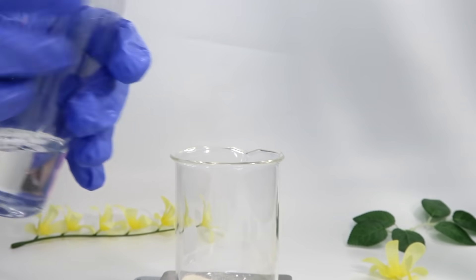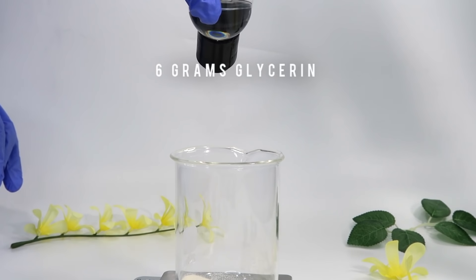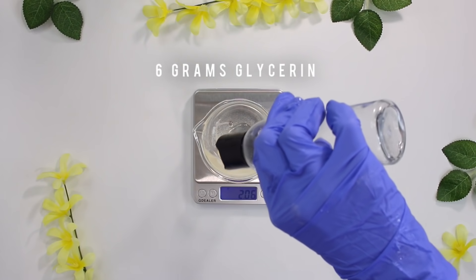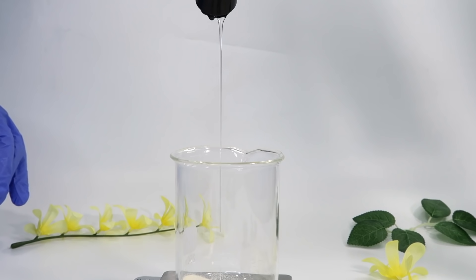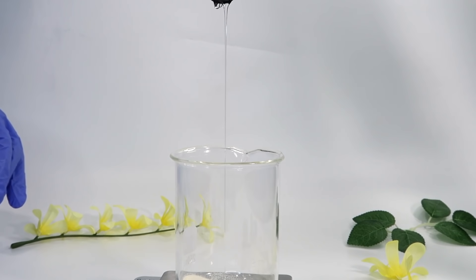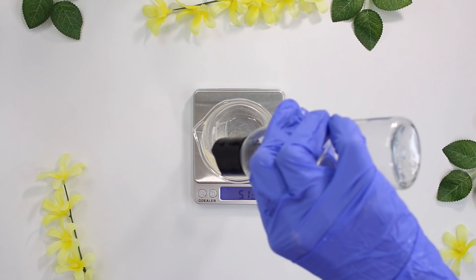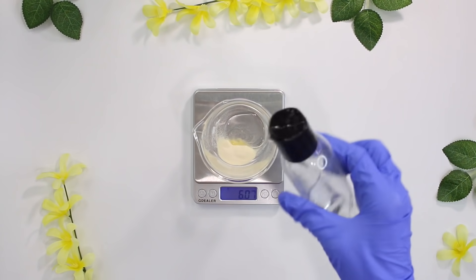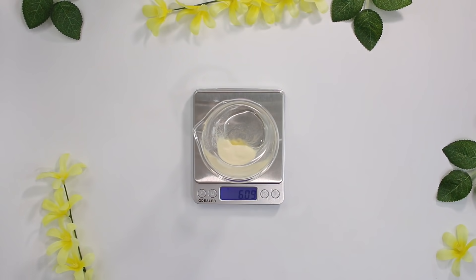The reason you want to add the glycerin and xanthan gum together first is that the glycerin will actually help disperse the xanthan gum more evenly throughout the face wash. If you skip this step, your xanthan gum might create what are called fish eyes — essentially the xanthan gum clumping up in your face wash. So I always recommend mixing xanthan gum with glycerin first.